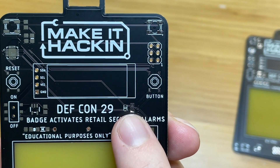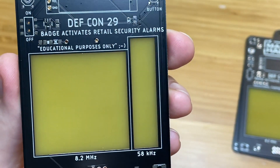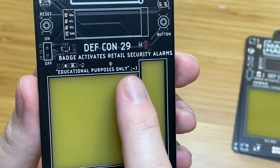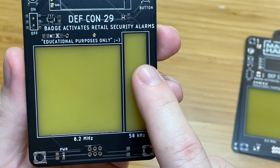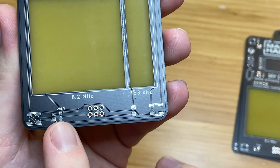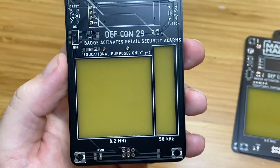We have a light sensor, button, and programming port. DEF CON 29 badge activates retail security alarms — educational purposes only. Here are where the security tags go: there's going to be an 8.2 megahertz and a 58 kilohertz. Again, the two RGB LEDs down here, power LED, SAO connector, and that blue one is a capacitor.